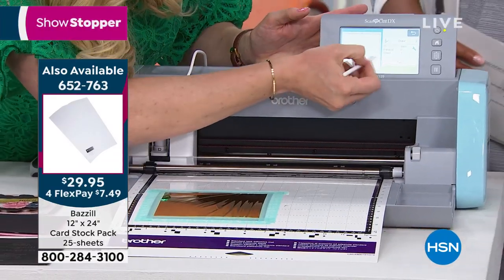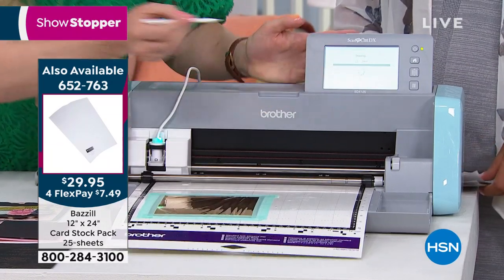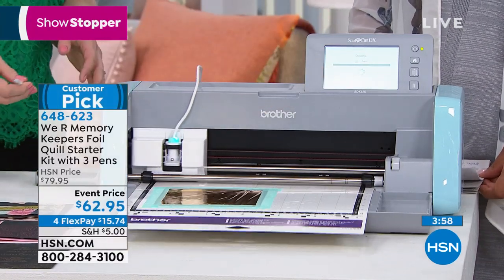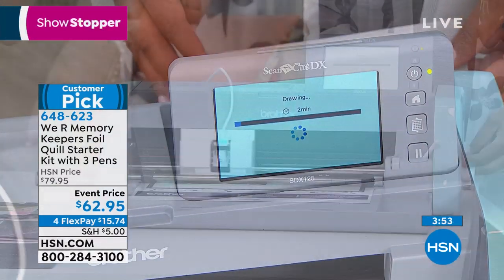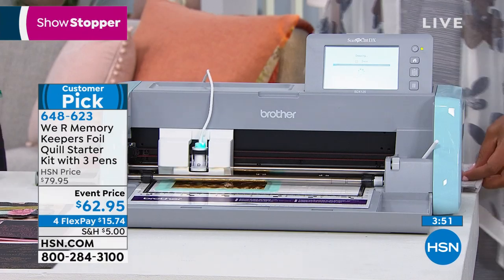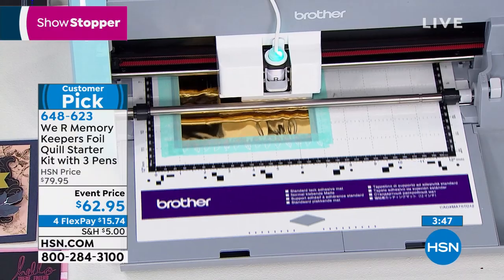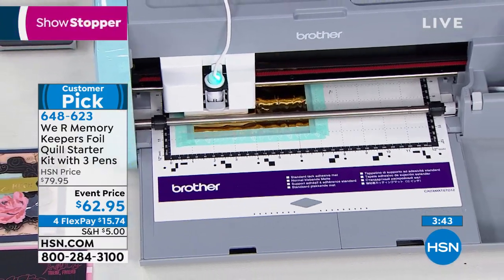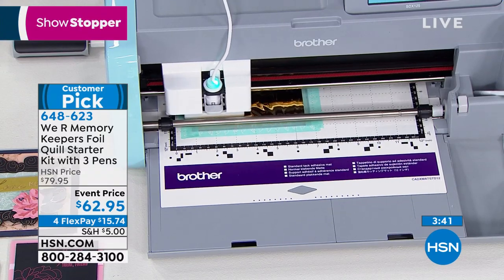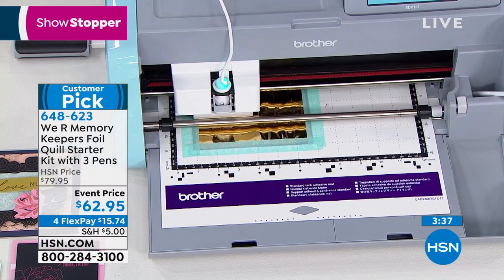Let's get another project started on the Brother machine. I've already got some artwork ready to go and I'm just going to hit start. The great thing is you don't have to purchase a whole new machine — you can get started with what you've got at home. If you already have your die-cutting machine, you're ready to go and can get these incredible projects right off the bat.